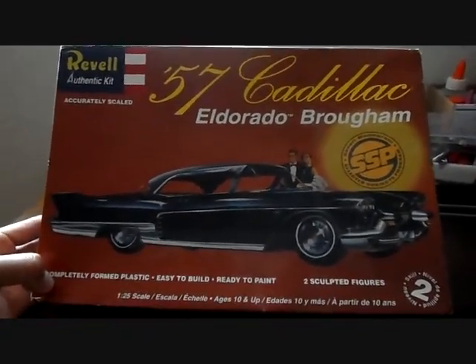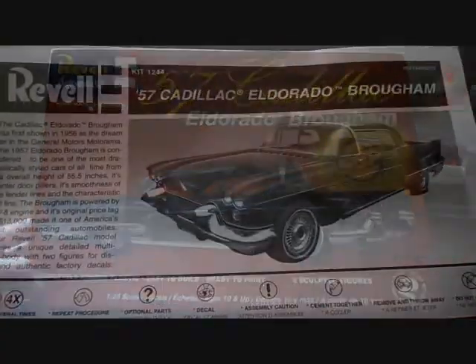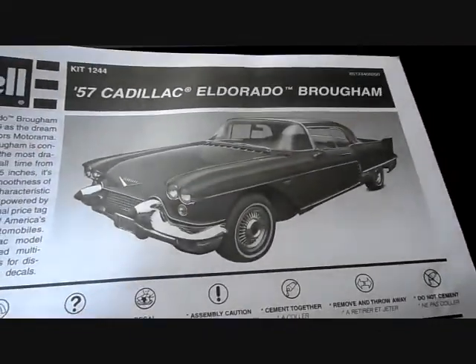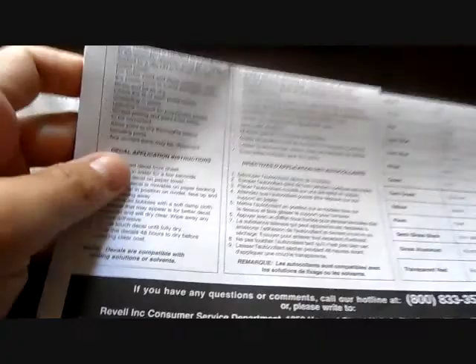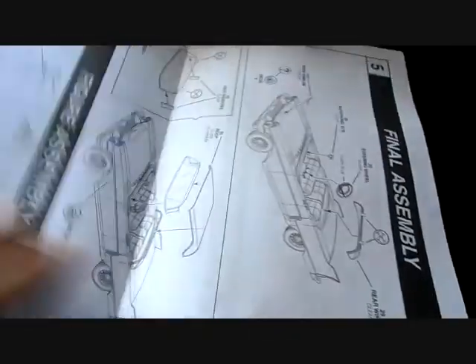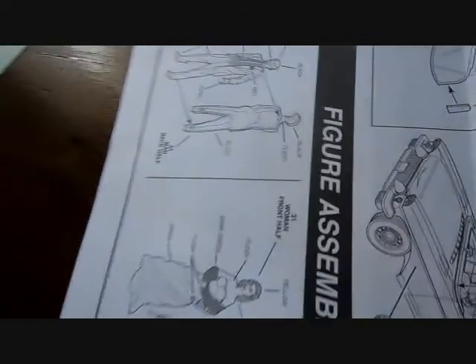Let's crack this open and show you guys why I gave it a four rating. Here are your instructions. Inside you've got your decals, which we'll talk about later. The instructions include a brief history of the vehicle, a picture of the real car, and a paint guide. The instructions are well illustrated and easy to follow. Let's give you a little sneak peek.